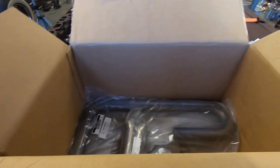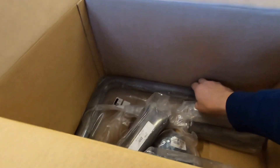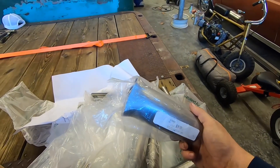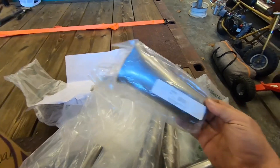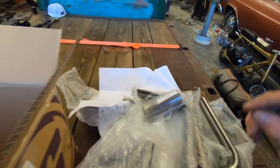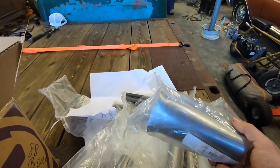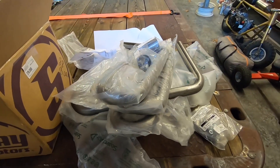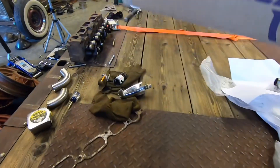I wasn't sure how many it'd take. It may just take two of these to do one set of headers, but I ordered enough to do at least one set, maybe two. I also ordered a collector — that's a two-into-one collector. And I ordered a set of flanges. Actually I ordered two collectors, so potentially I'm going to try to build two of these. I've got two of those engines and may eventually put one in something else, so I tried to get enough to build two headers.